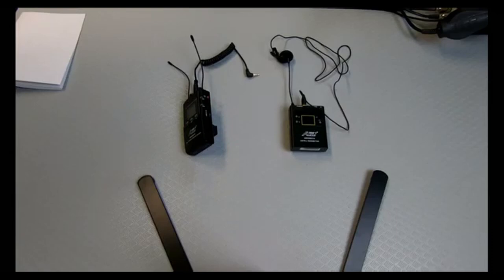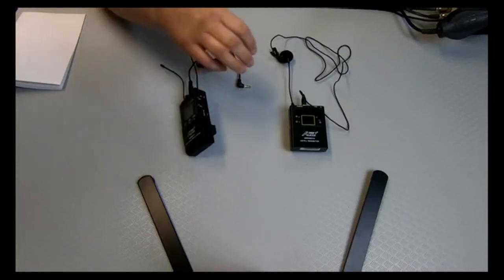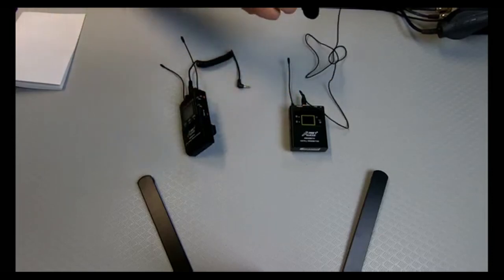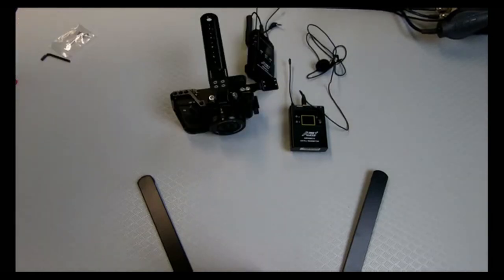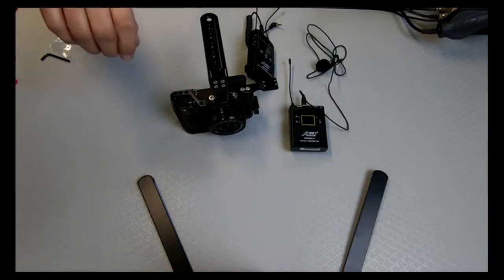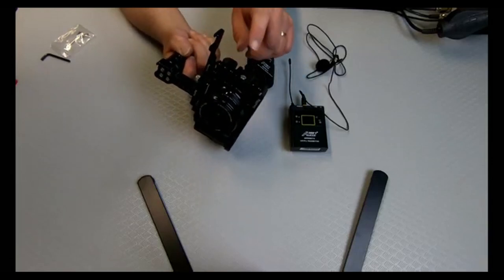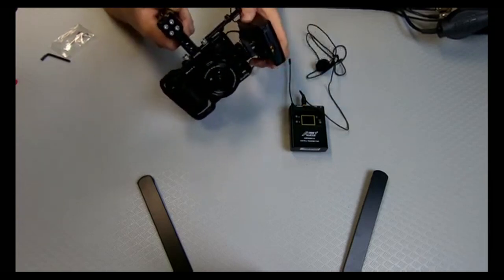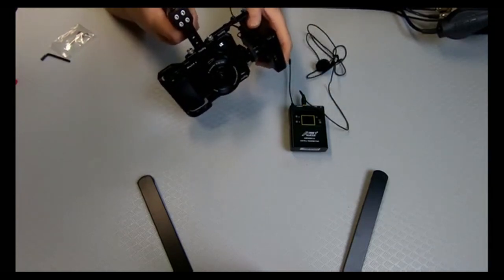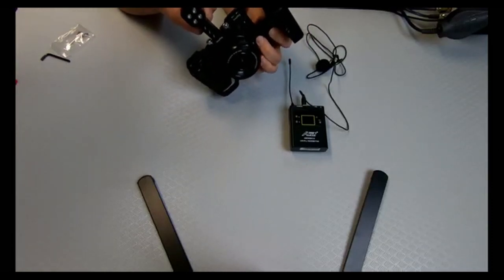Now let's try and get this concentrated. We have the main unit we're trying to put onto the camera. So we have one receiver and we'll see how we can get this to work. I decided to install it on the side — I have an extra cold shoe there. We'll try different positions; this will be the initial setup.